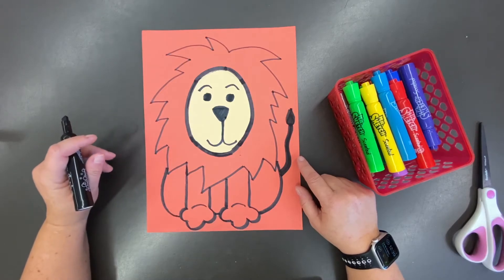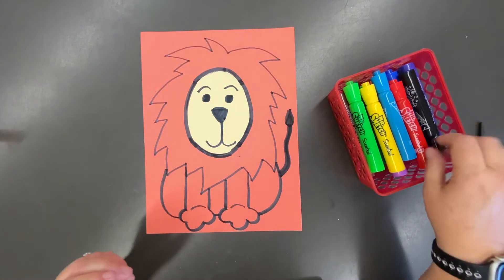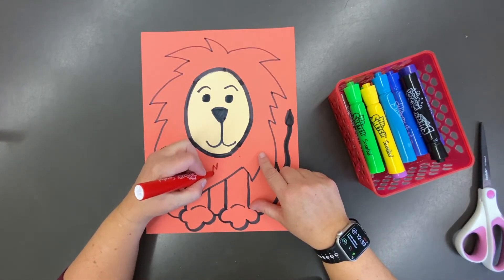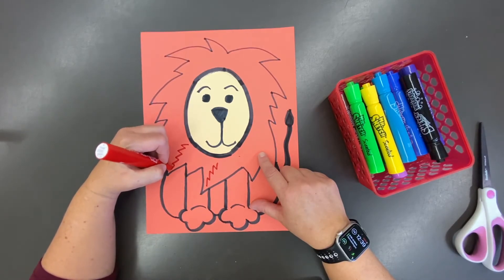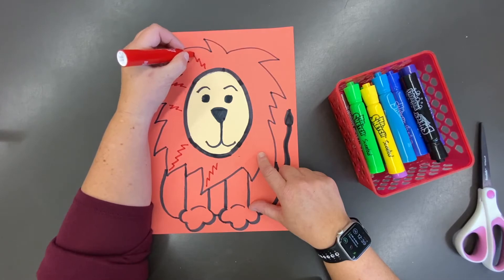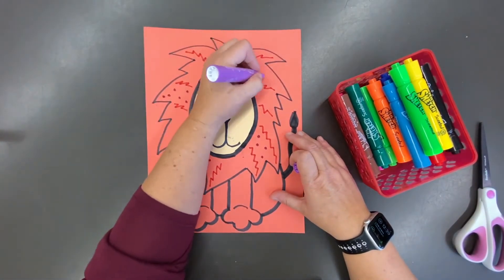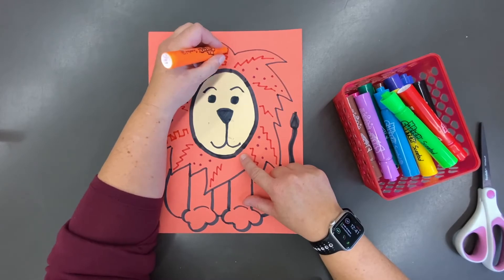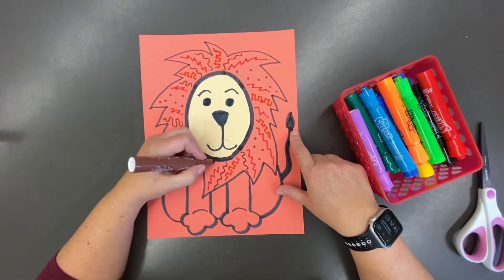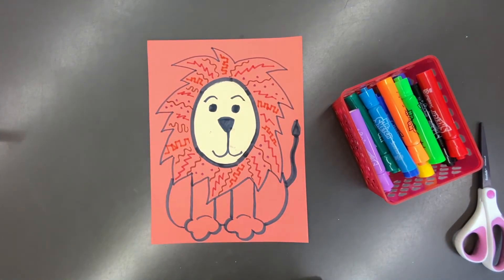Now we have a space we can work with and we're going to add all of our lines, designs, and patterns. If you have markers, I found that works a little better on that special textured paper. Choose any marker colors you want and start creating lines, designs, and patterns inside the lion's mane. I'm going to speed my video up a little bit — I'm loving all those different lines; it really adds interest to our lion.